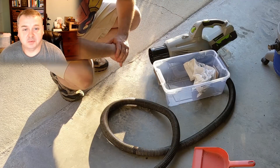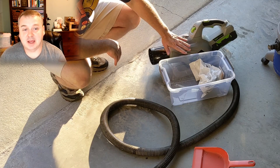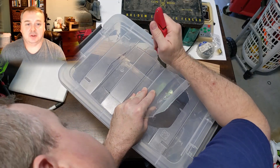The first thing I did was find a cheap container I had laying around. I took some stuff out of it, drew around the intake on the top of the container, then took a Stanley knife — a utility knife — and just cut around it.